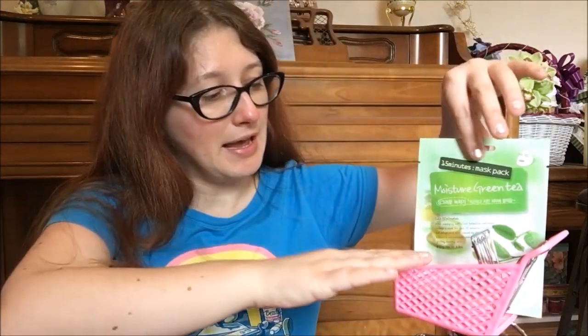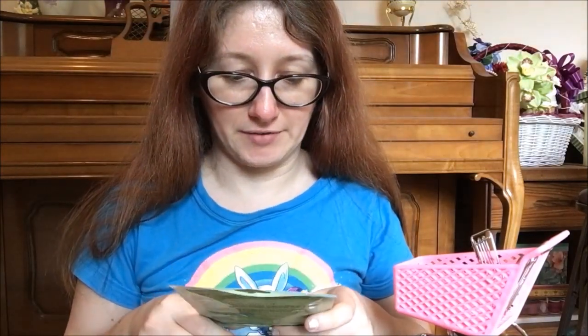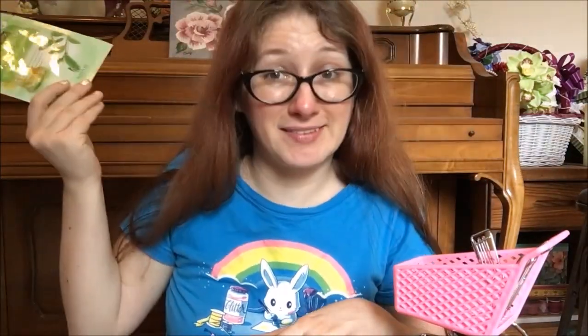I have a couple of masks in here but I only threw in one sheet mask. I think in the future I'll probably throw in two or three since that seems reasonable for about a month. We have the Nature moisture green tea mask pack — nothing fancy, just a green tea sheet mask. And that is everything I shopped my stash for this intro of Project Turn and Burn.